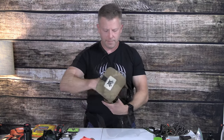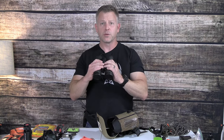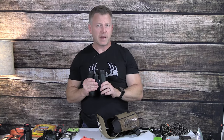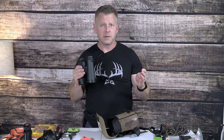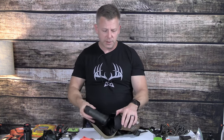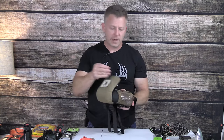I also have my Vortex Crossfire HD 10x42 binoculars. These are great for glassing at distance. They are excellent, especially in the area I'm at. I still don't have a massive amount of distance to glass, but it's really great to have these binos when I do need that. These are invaluable as well — one of the best purchases I've ever made.